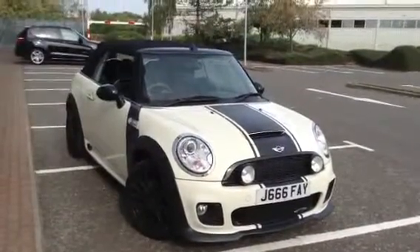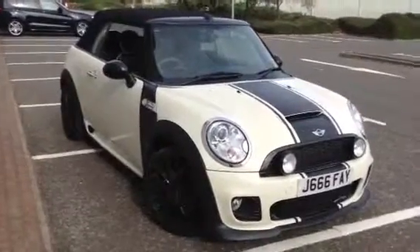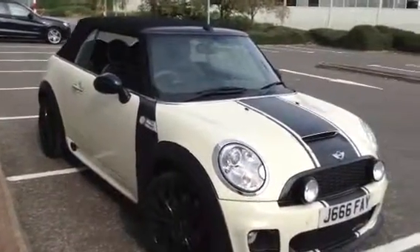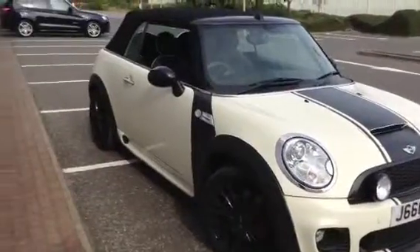Here we have a very nice looking 2010 Mini Cooper John Cooper Works Convertible in the pepper white with the matte black finish, with the strips and the side decals. It's a very nice looking car and it's got plenty of features as well, which I'll show you later on in the video.